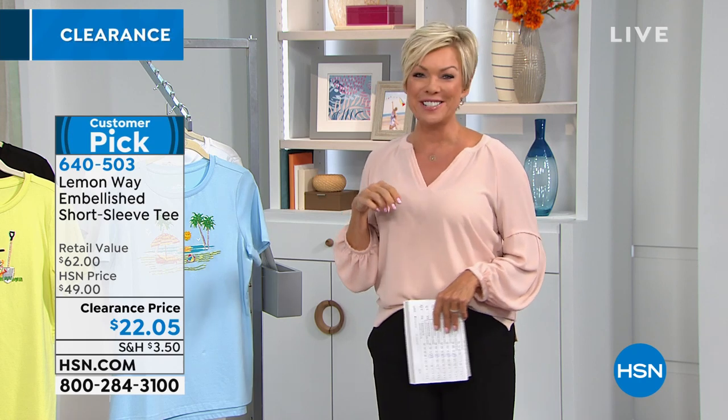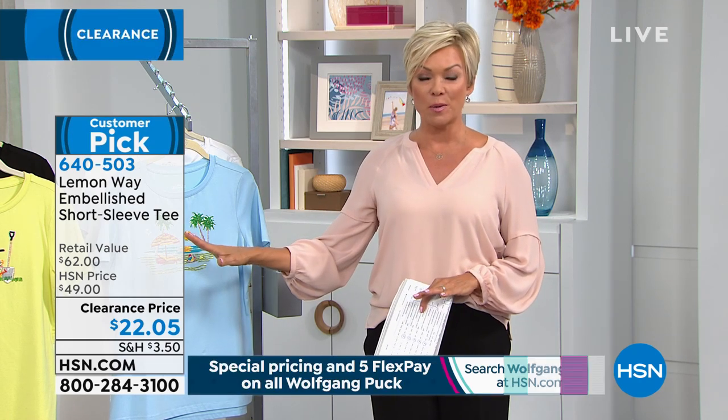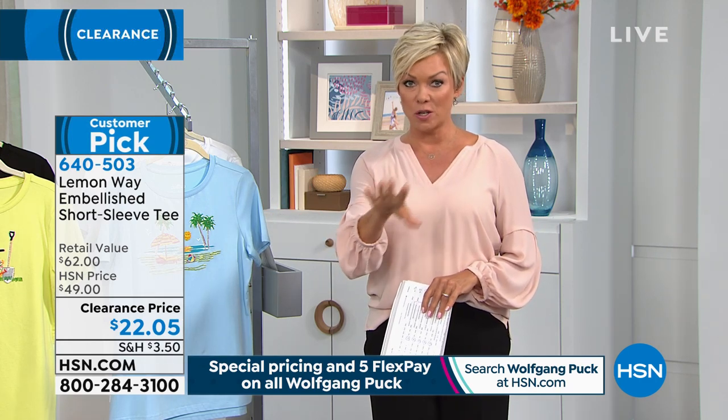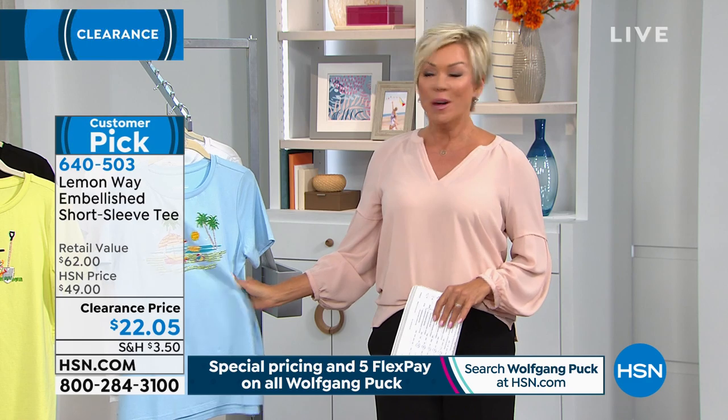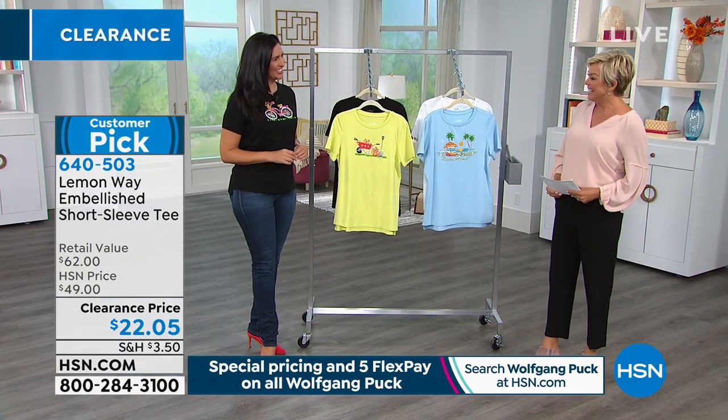Earlier this spring we launched spring fashions in February — we get so excited around here in Florida to do spring. This is a new brand, and the quality of the fabrics from Lemon Way is something that you guys have been very impressed with. I welcome back Laura Baker — two girlfriends talking fashion, which is always fun and always a good time.